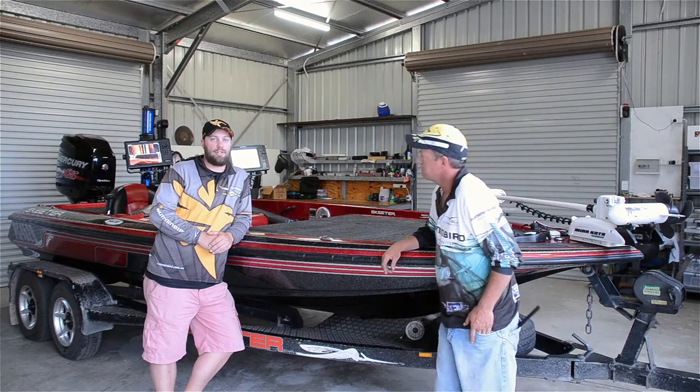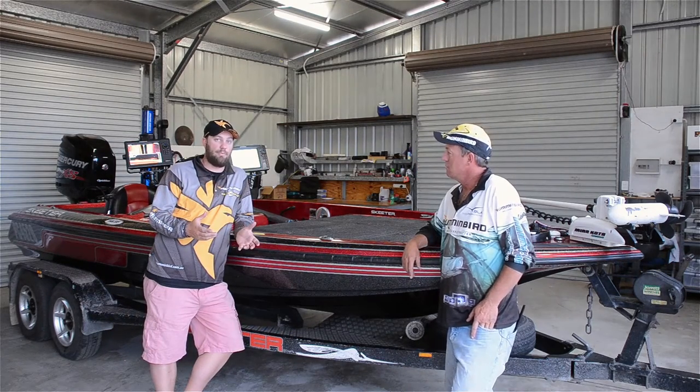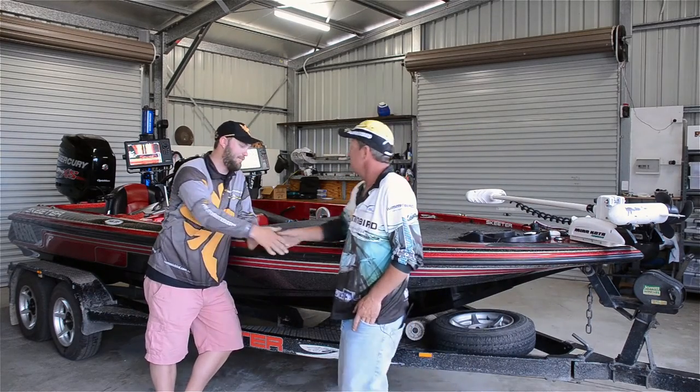G'day folks, Justin Ross from Humminbird Australia. Today I'm here with Craig Griffiths, who's one of our Humminbird Minn Kota pro team members. Craig, thanks for taking the time today to run through your boat.